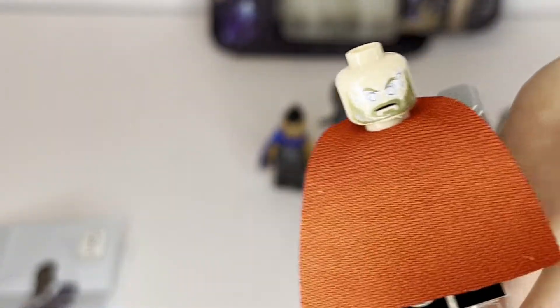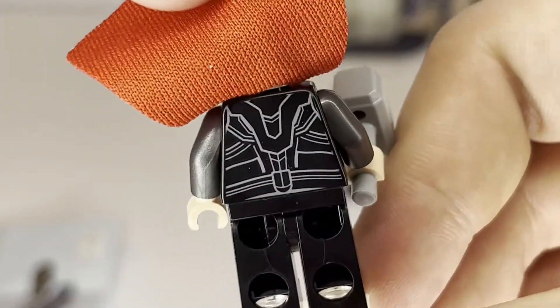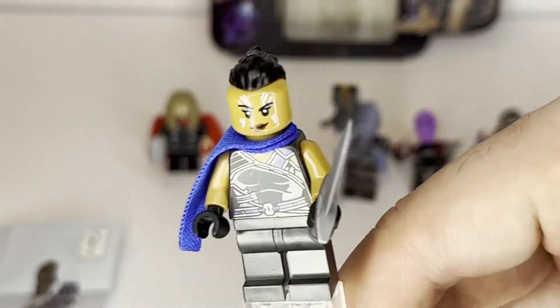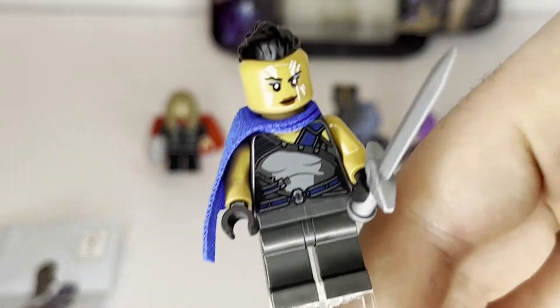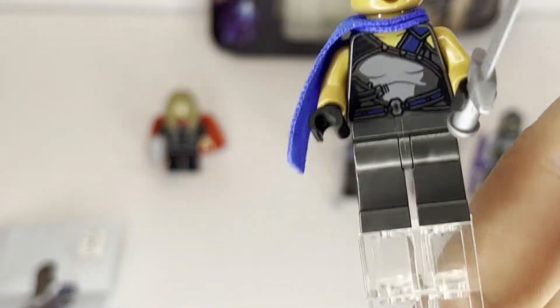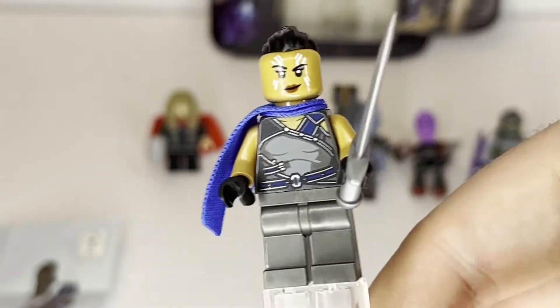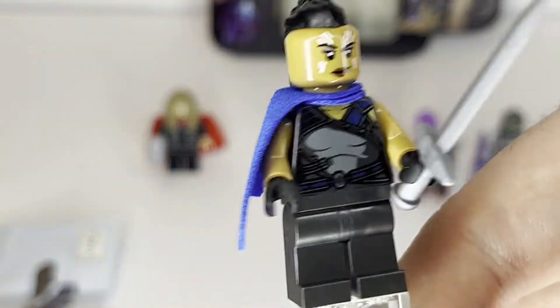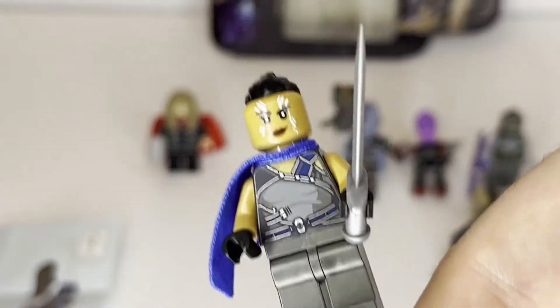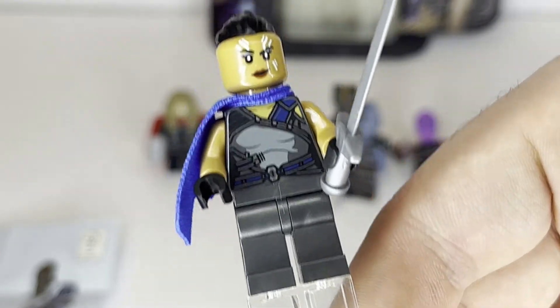Showing his double-sided face, you've got his lightning eyes, and lifting up the cape you can see the backprinting there. Moving on to our next minifigure, we have Valkyrie, and this is just a fail on LEGO's end because she doesn't look like this in Avengers Endgame. This is her look inspired by Thor Ragnarok. This set is based off of Avengers Endgame, so it's really very discouraging that LEGO had such a big miss on this figure.